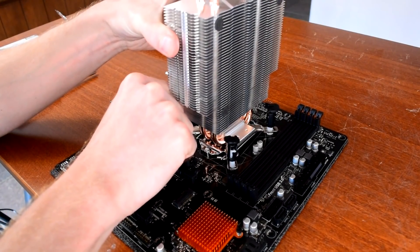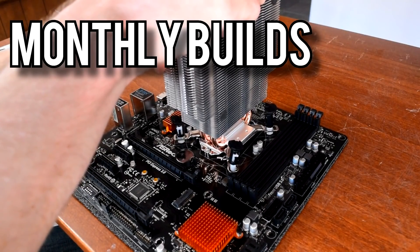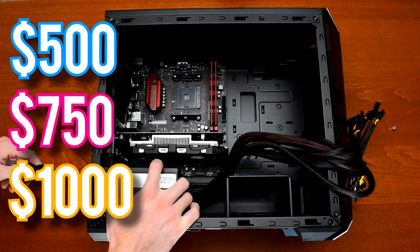Interested in building a new PC? Howdy howdy guys, Ponchato here and welcome to the third episode of my Monthly Builds series. In these videos I'll show you the parts I would use for building gaming PCs at $500, $750, and $1,000 budgets.